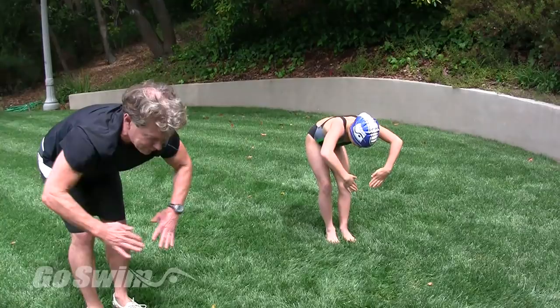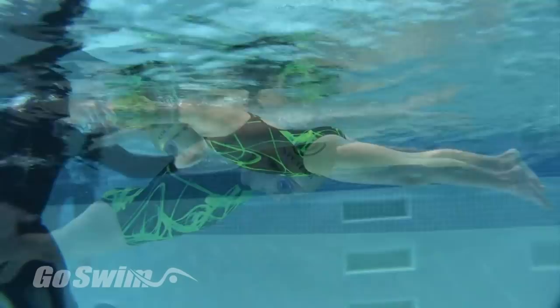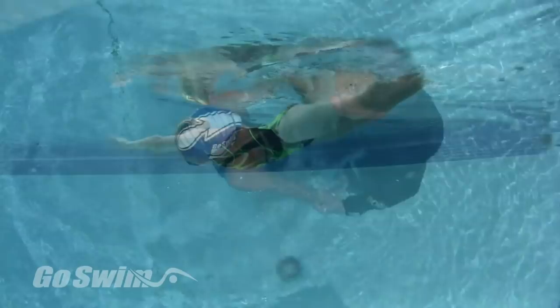Get in the water to teach. Keep the instructions short and simple and only swim short distances. Know what world-class butterfly looks like so you understand the details, and be prepared to start teaching swimmers from scratch. Believe in yourself and your students.